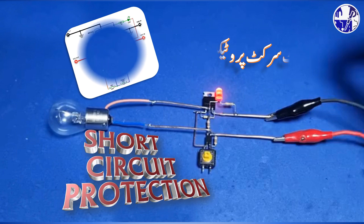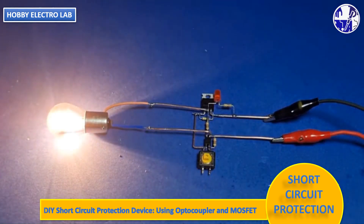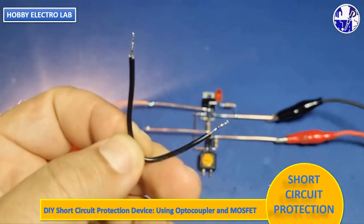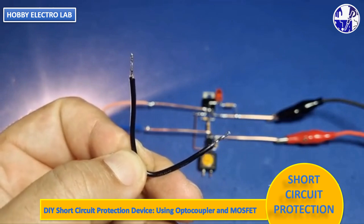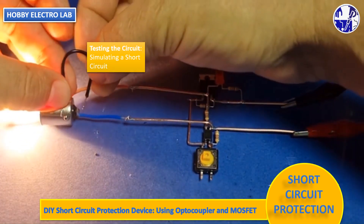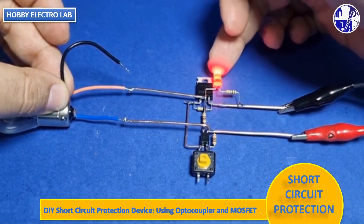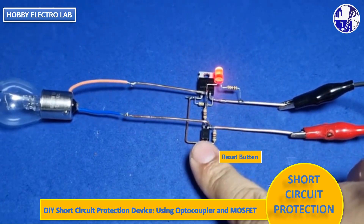In this video, I will show you how to make a simple short-circuit protection device using an optocoupler and a MOSFET. This short-circuit protection project safeguards electronic components by interrupting the flow of excessive current, preventing overheating, burning, or permanent damage.